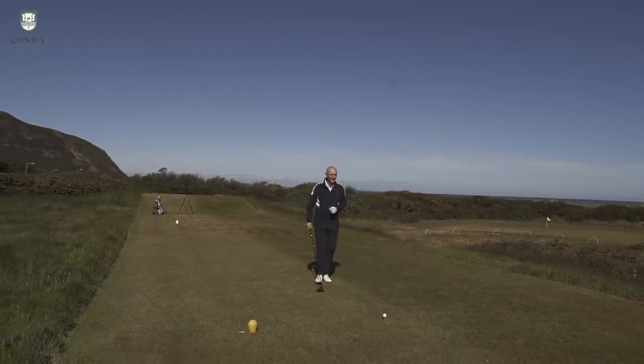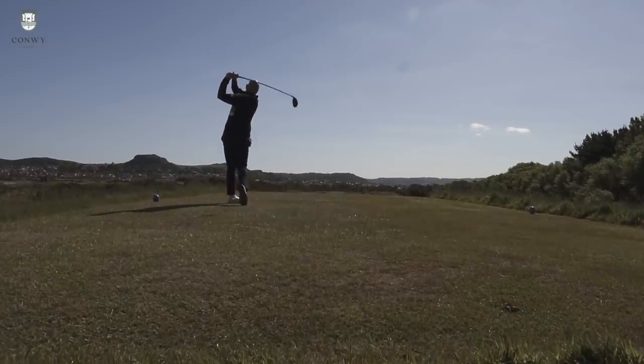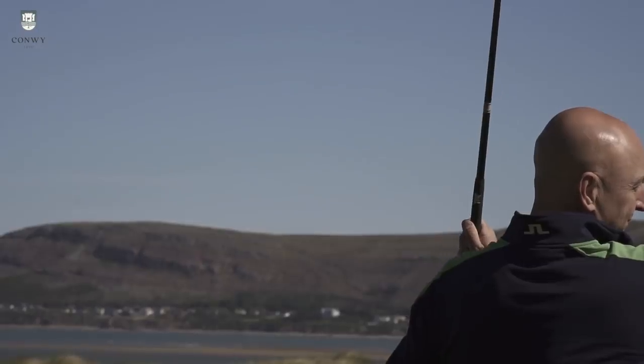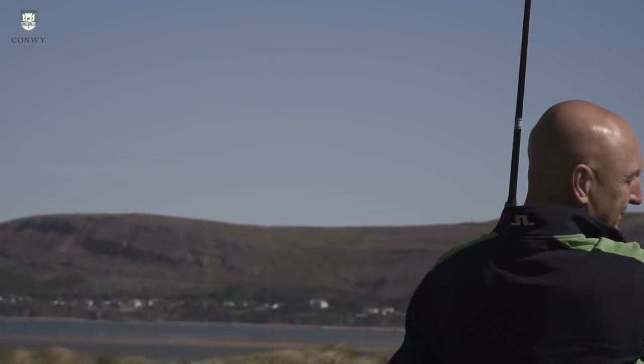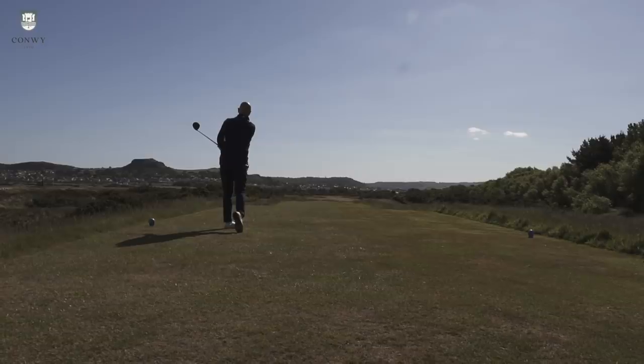Let's try another drive. That's slightly down the left-hand side, but the ball is going miles off the club face. Honestly, it is flying out.